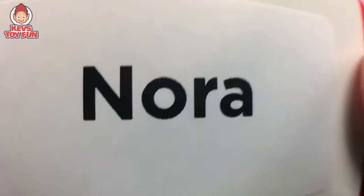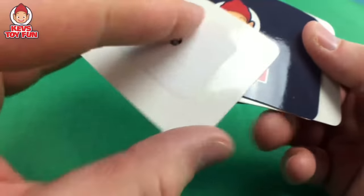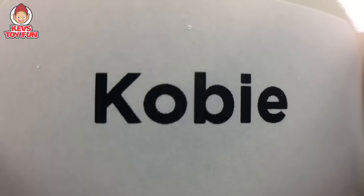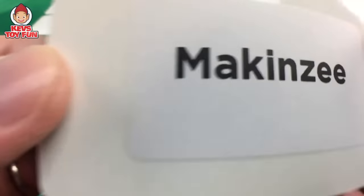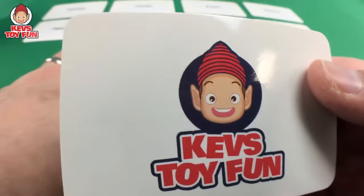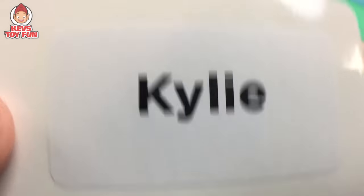Next name surprise is Kobe! Hey Kobe, what's going on buddy! K-O-B-E, Kobe! Next name surprise is Mackenzie! Hey Mackenzie, what's going on buddy! Mackie! And our last name surprise is Kylie! Hey Kylie, what's going on buddy!